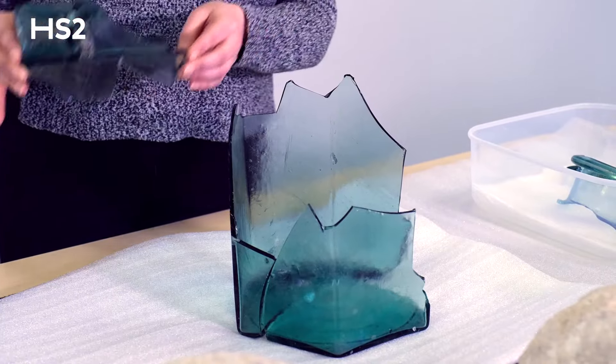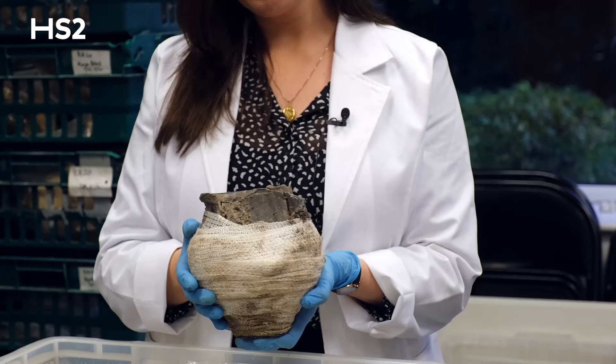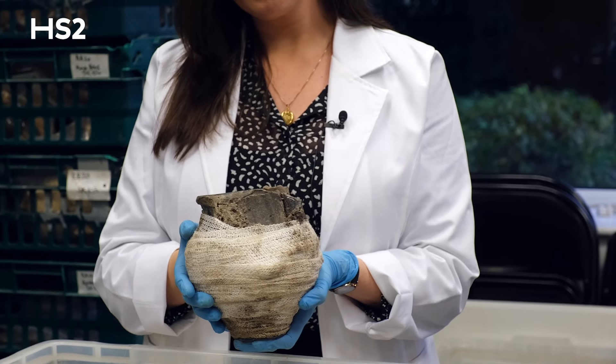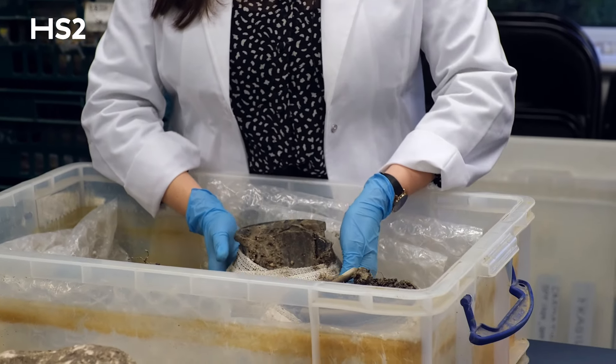Based on specialist information, we believe that this is a Roman hexagonal glass bottle that was reused as a cremation urn. Other cremation urns were found in the same circular ditch, but we haven't found any evidence of cremation in this particular glass vessel.